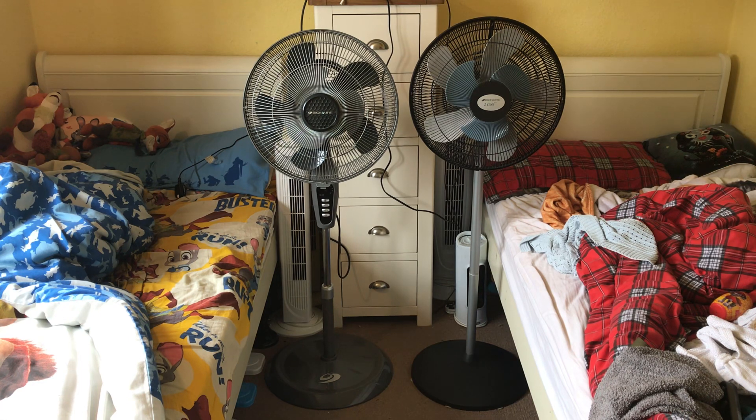It is a comparison of the 2011 Bionair 16 inch oscillating pedestal fan in grey, with 3 speeds, oscillation, timer, and a remote control with a mode — I don't really see the use of that mode. That one versus the 2004 Bionair 2 Cool 16 inch oscillating fan, which I think is a very dark grey.